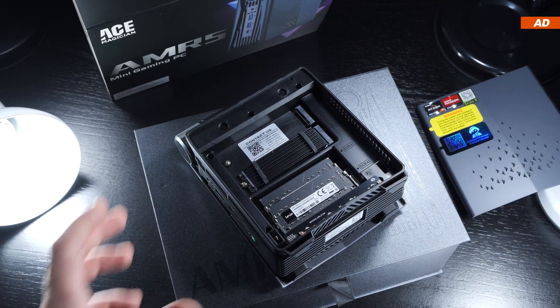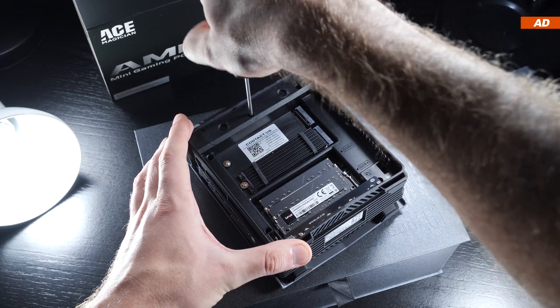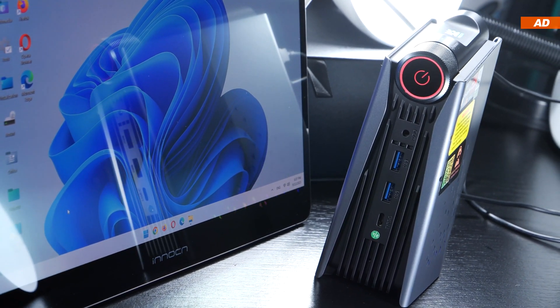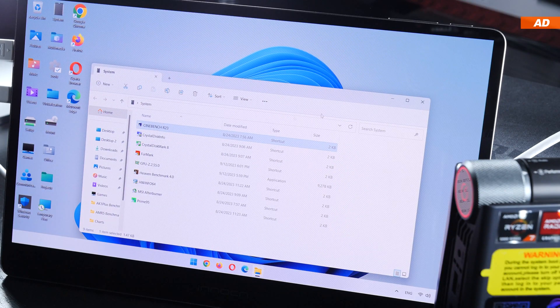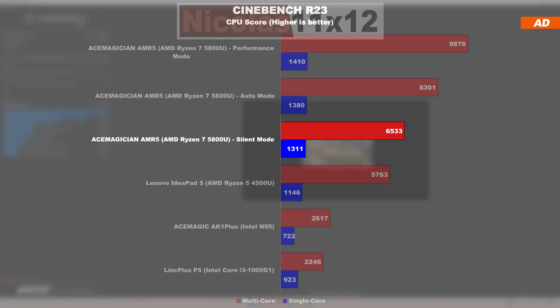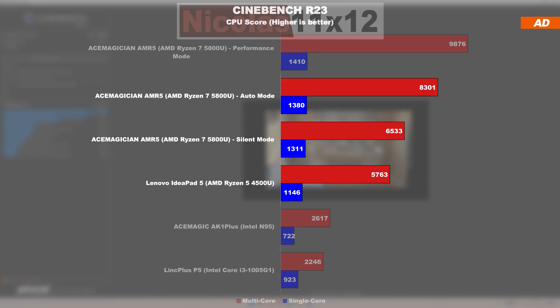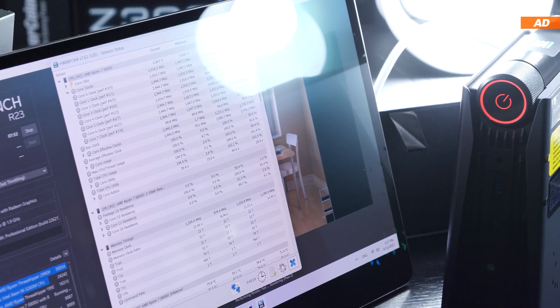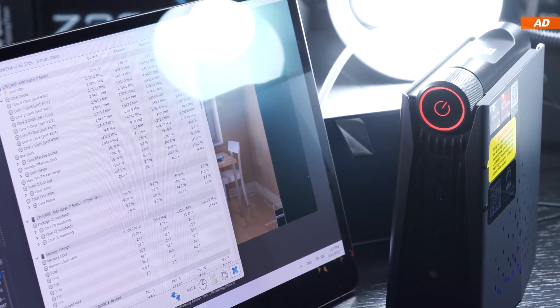The second side panel cannot be removed, and the device is generally difficult to disassemble further — a bit of a shame, though it wouldn't matter for most people. Now for the moment of truth: what performance is the AMR5 capable of? Starting with Cinebench R23, even in the power-saving silent mode, much pricier laptops get blown away. The multicore score in performance mode is pretty impressive — a very good result for a mobile CPU. All following tests were carried out in performance mode.